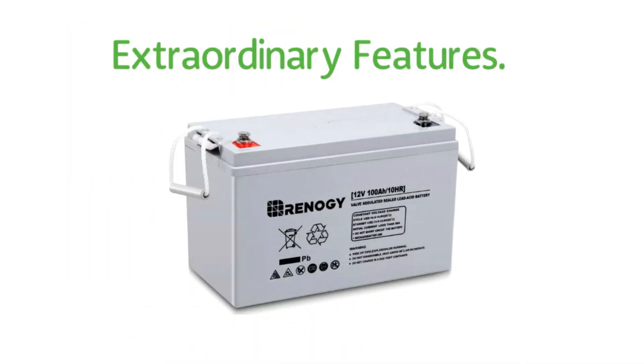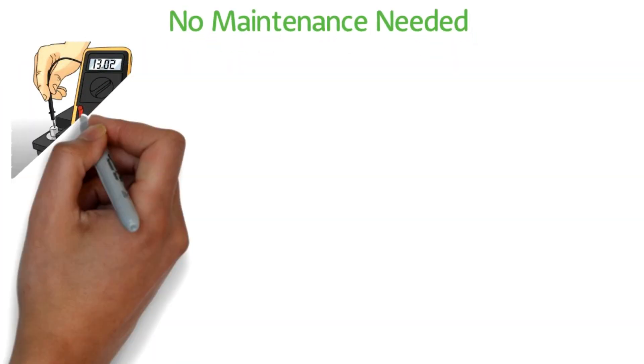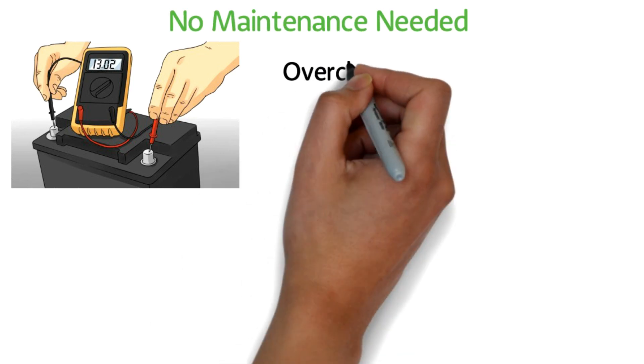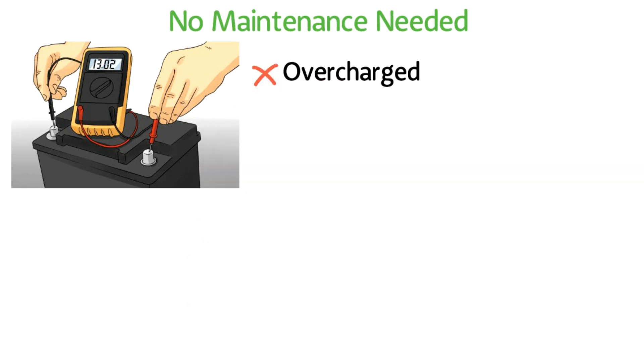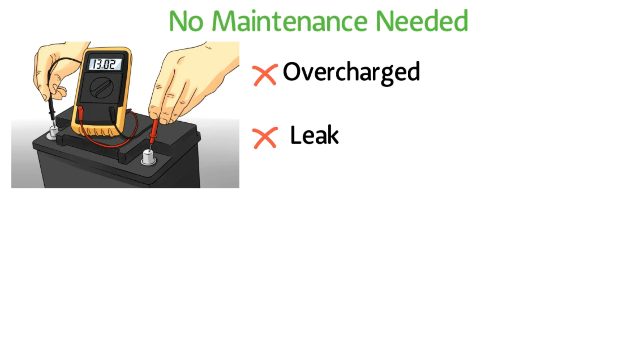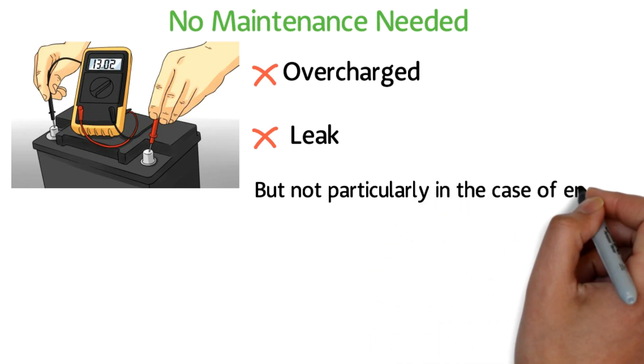Extraordinary Features: No maintenance needed. Batteries need a good checkup several times a year to monitor voltage levels. To maintain them, you need to keep an eye on factors like overcharging and acid leakage. In simple words, they do need some maintenance for a longer lifespan. But not in the case of Renogy — it is completely acid proof.